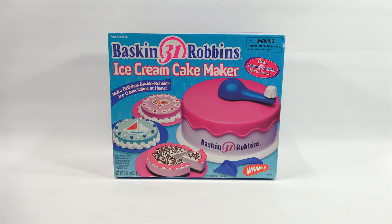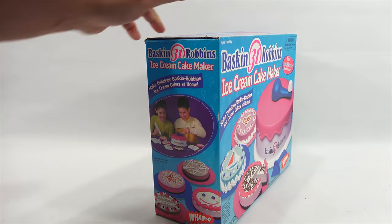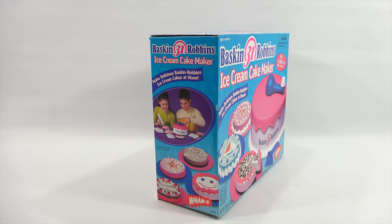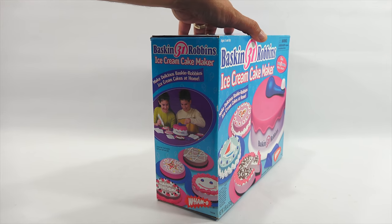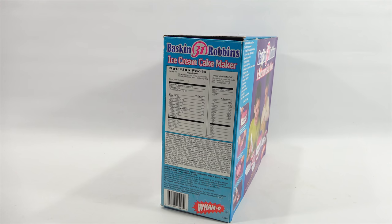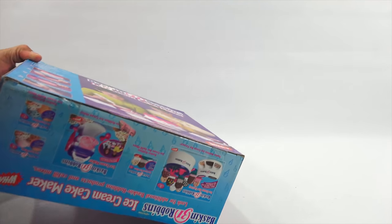This is for ages 5 and up - Baskin-Robbins 31 Flavors Ice Cream Cake Maker. Let's see - make delicious Baskin-Robbins ice cream cakes at home. I'm not too sure about how this works yet. They have all kinds of decorations - I'm not sure if all those come with it, but we will find out. It makes and uses real Baskin-Robbins mixes inside.